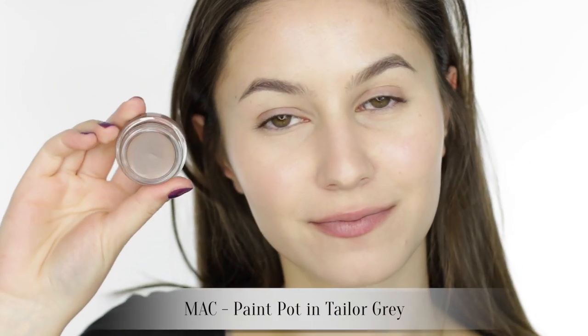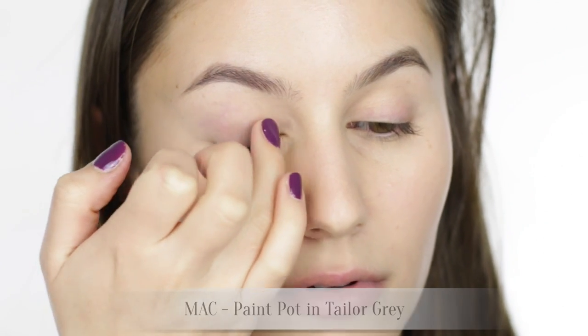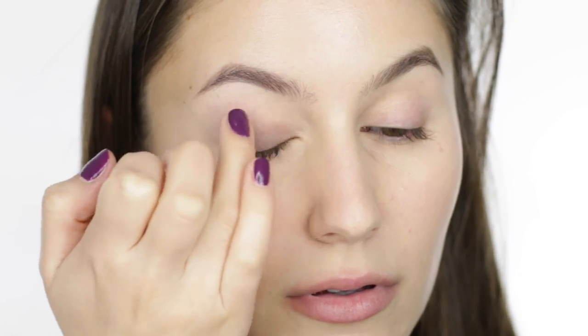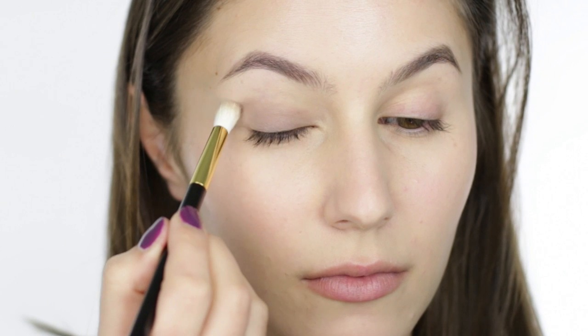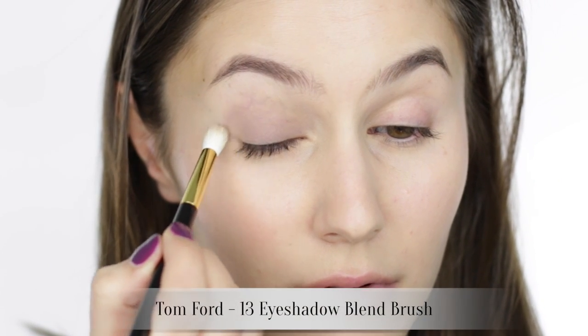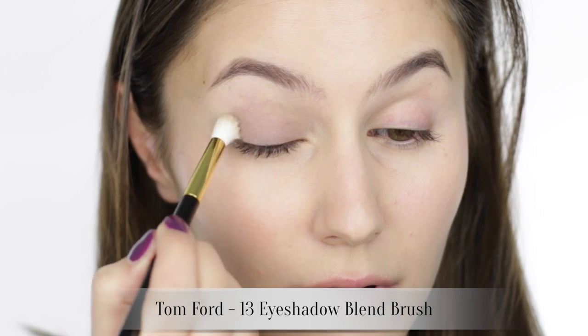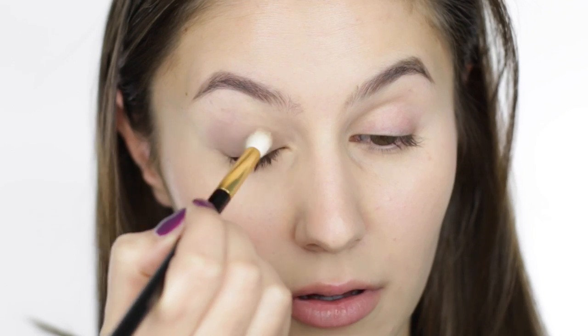Onto the eyes, we are going in with MAC Taylor Grey paint pot. Grays are not the most flattering color on me but this one is a warm taupe-y grey so I feel like I can pull it off. I'm pressing the product onto the mobile lid with a finger. MAC paint pots are a bit drier in texture, so I'm picking up some product on a crease brush to blend it through the crease. I find it's easier to blend with a brush as opposed to trying to do it all with your fingers.